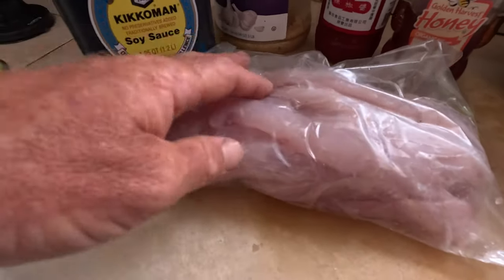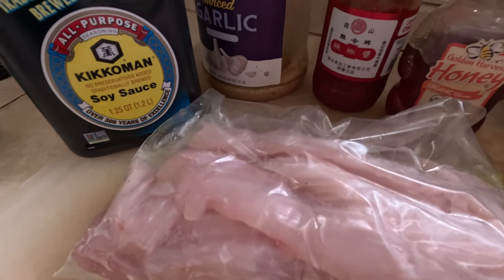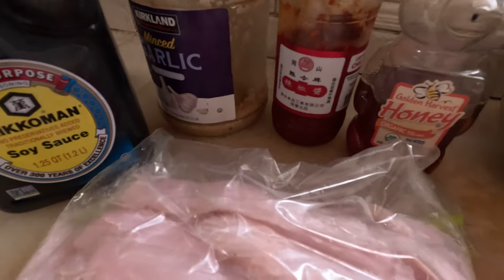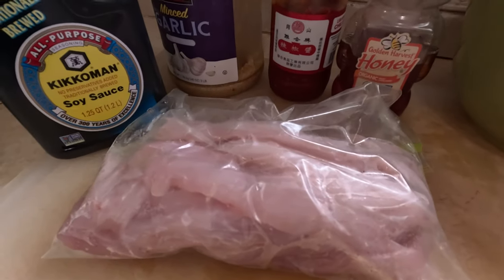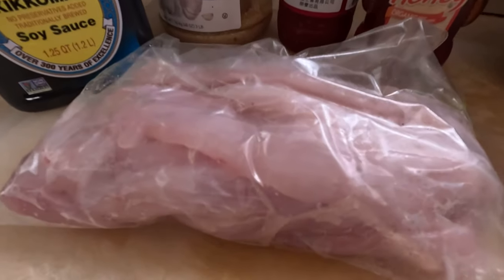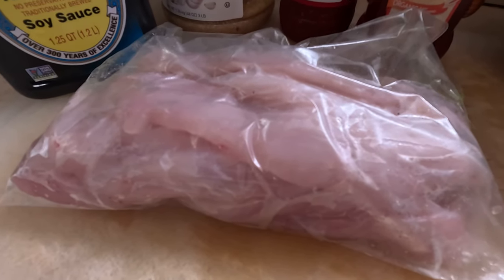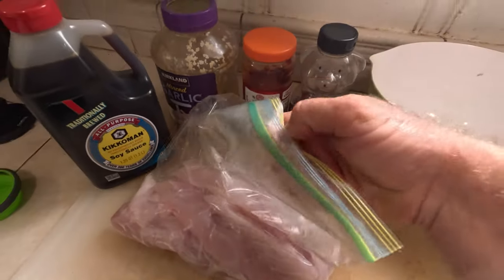Now that I got my barracuda all into these nice filets, I've got strips right here for the smoker. I'm gonna go ahead and take my soy sauce, garlic, chili, and honey — put it in the bowl here, mix it around, and get a brine going. Put these fish in the brine for a couple hours at least. Overnight is best. We'll see when I get to smoking it. Nice looking pieces of barracuda.